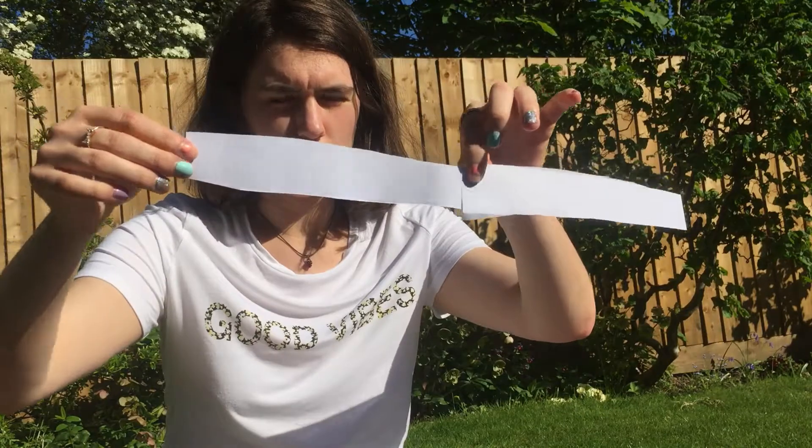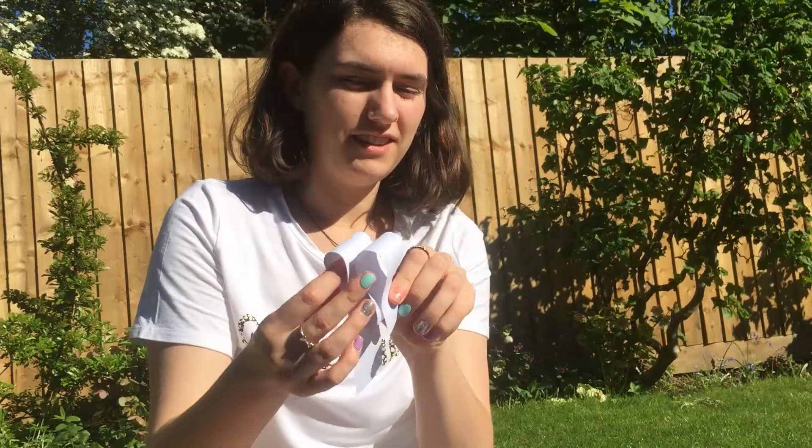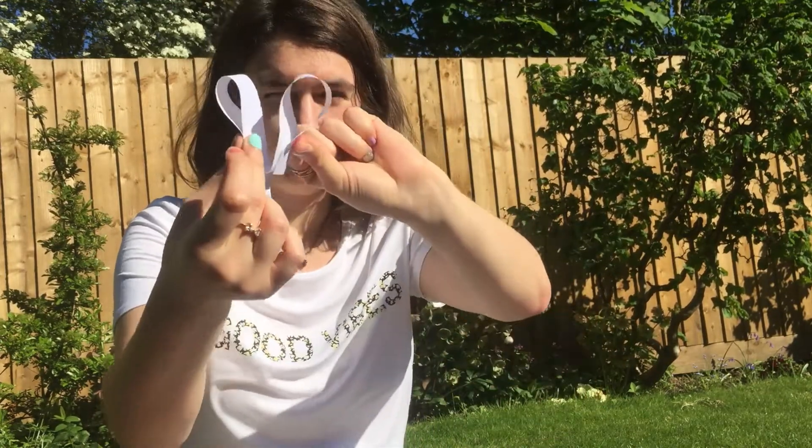Once you've got your strips of paper, you're going to tape them together so you've got one big long strip. Then begin to curve it round to get the outline of how you want your ruff to go. Once you've got your two loops, put a little bit of adhesive and tape them together so you've got enough ruff to go around your entire neck.